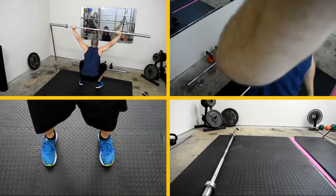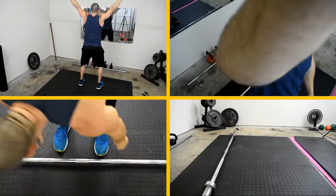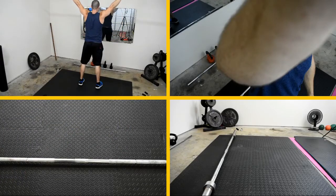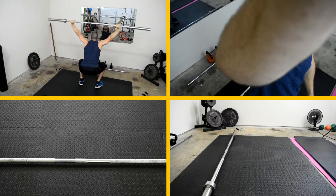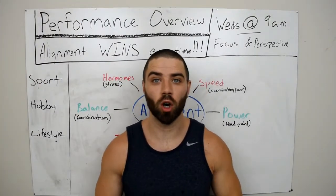The same thing applies if you notice you can't get comfortable with the bar above your head because your shoulders aren't rotating correctly, or if you're not strong enough. This movement is going to build the strength and range of motion that you need.